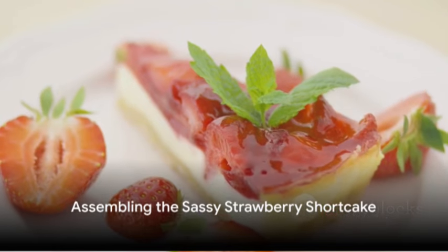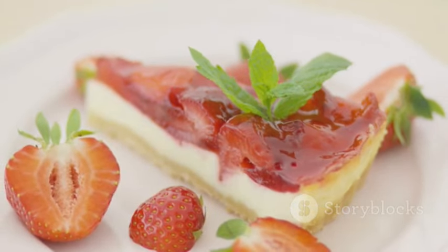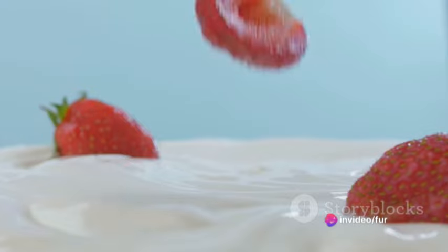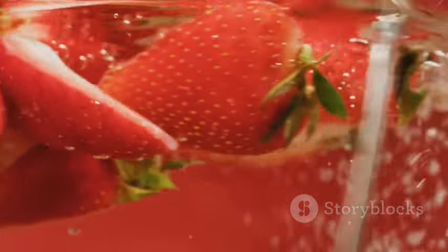Once everything is ready, slice the cooled shortcakes horizontally and spoon a generous amount of the sassy strawberry filling onto the bottom half of each shortcake. Top it off with a dollop of whipped cream and place the other half of the shortcake on top. For a playful finishing touch, garnish with extra whipped cream and a fresh strawberry.